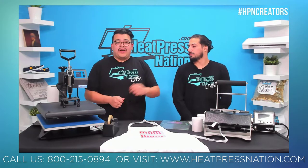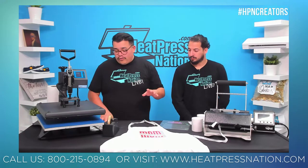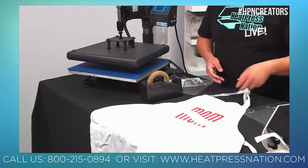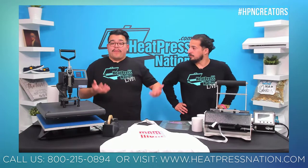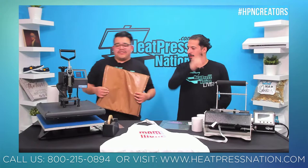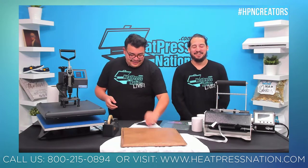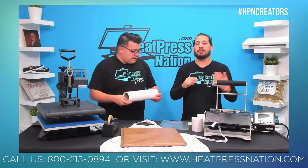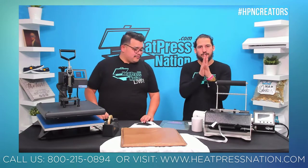Always store your HTV transfers carefully. Use a pro-grade nonstick sheet to store them so dust, pet hair, or debris doesn't contaminate the adhesive side. Don't store sticky side against sticky side — that will ruin it. You can store transfers against the glossy side of another sheet. Always do a pressure test before starting your job. Most vinyl adhesion issues are pressure-related. We recommend the paper pressure test — check our YouTube channel for a dedicated video on that.